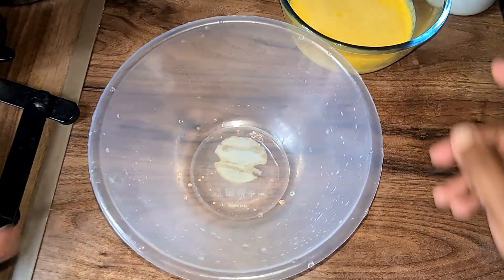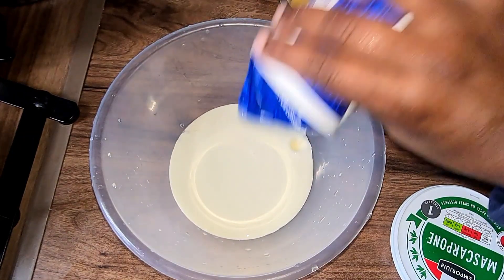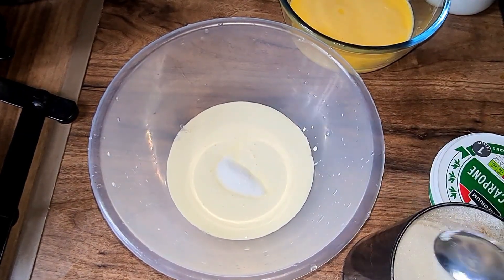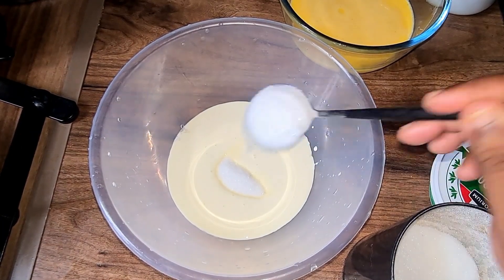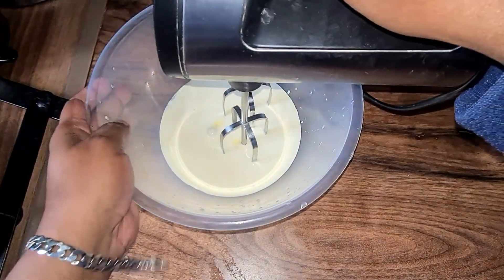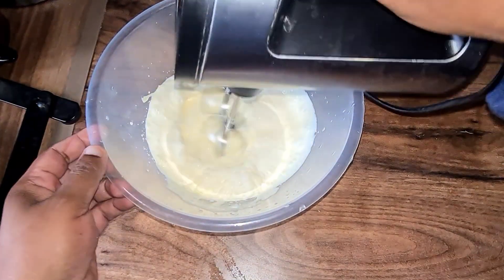Next we're going to make the cream filling. We're going to need 270 ml of double cream and add 2 tablespoons of sugar. I'm not going to be adding any vanilla extract as it's not necessary. We're going to whisk it until halfway through, then add the mascarpone cheese and whisk until stiff peaks.